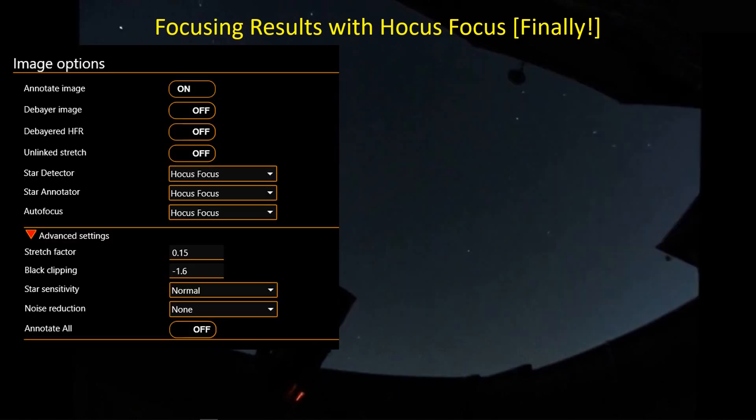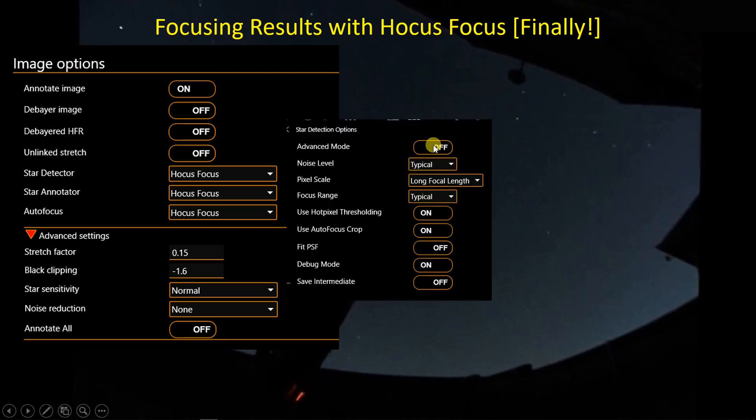At least one good thing — I finally was able to make full use of Hocus Focus during some recent imaging nights. I'm using Hocus Focus for the star detector, the star annotator, and for autofocus. I've been playing around with the stretch factor and black clipping numbers because NINA is sending the stretched image to the autofocus routines to find stars and evaluate focus. Don't use these numbers as magic — I've just been experimenting with them. I've been operating in simple-minded mode, so I've turned the advanced mode off.